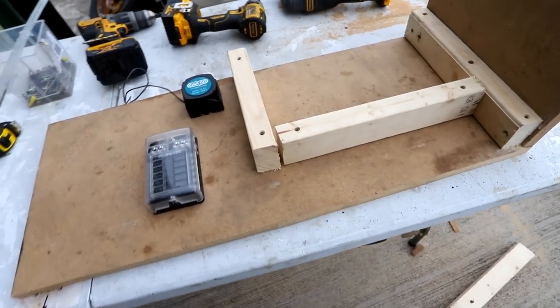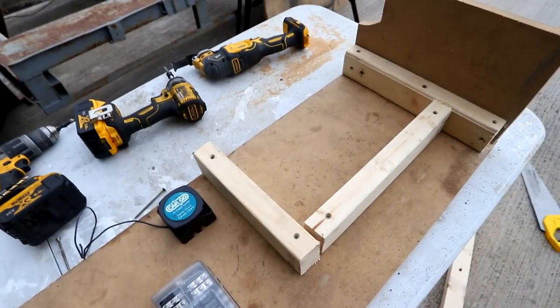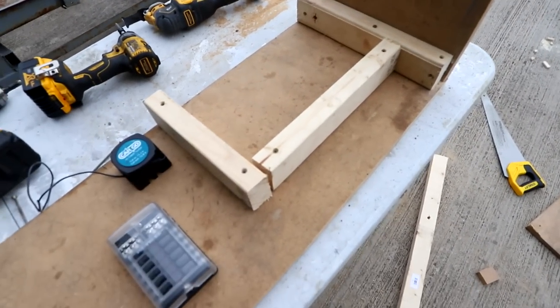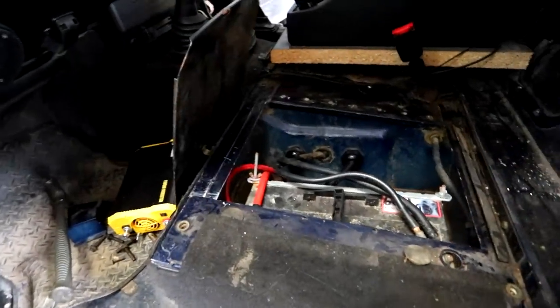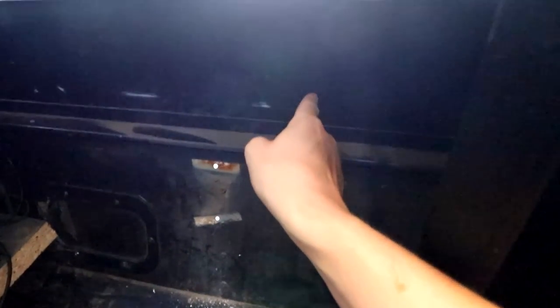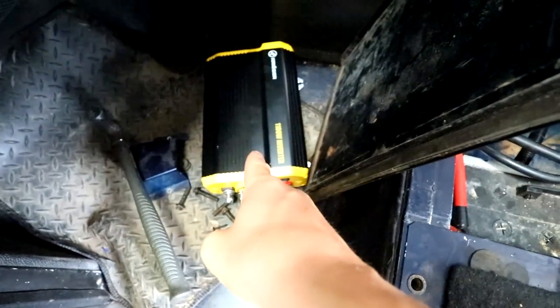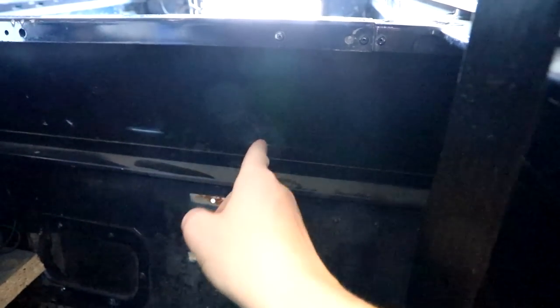Here's the rough version of the battery box — battery's going to sit there and then I'm going to get the cable in and out here. Before I go any further I need to get the wires from the front to the back: the positive cable coming from the main battery through the bulkhead into the back, and then the positive and negative from the inverter to go front to back. So I need to drill a big hole in here to get the cables through.